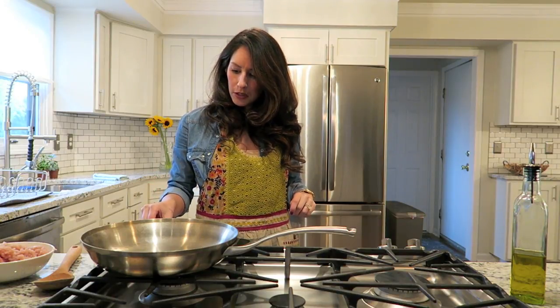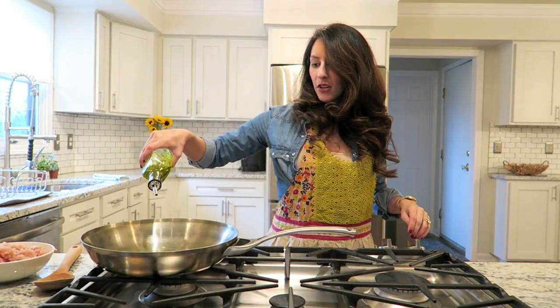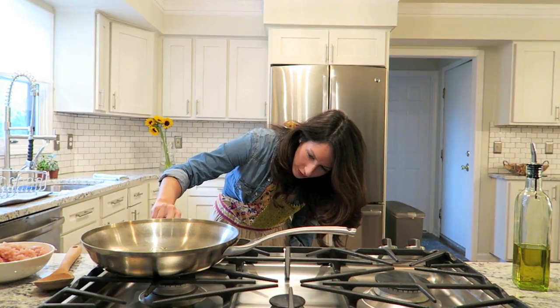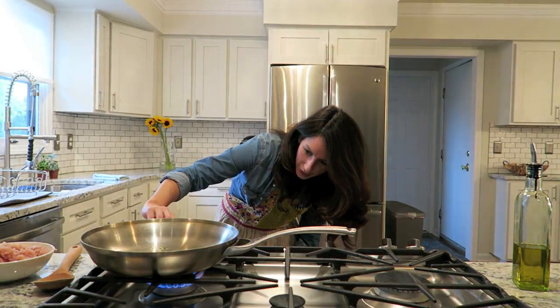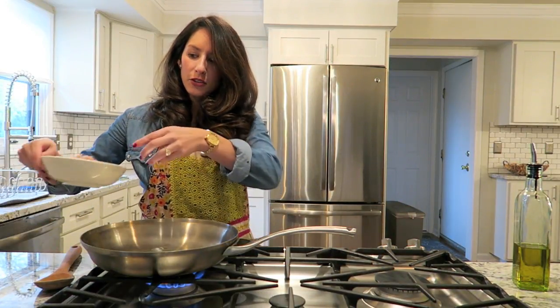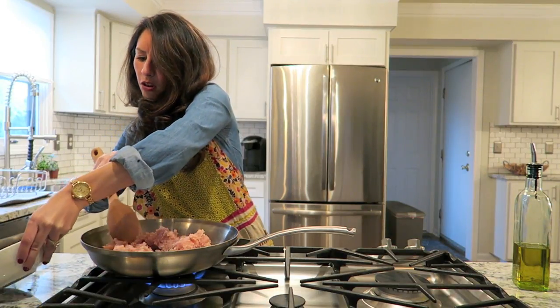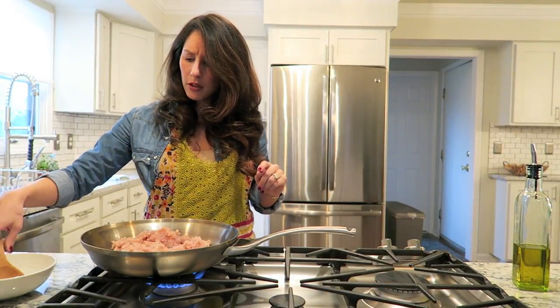First thing I'm going to do is put a little olive oil in your pan. I don't even know if this is the politically correct thing to do, but I just do it. And then turn on that oven — medium heat. We're going to toss in our turkey. Just cook this sucker up until it's no longer pink. And you can also add a little salt and pepper, which I'm going to do first.